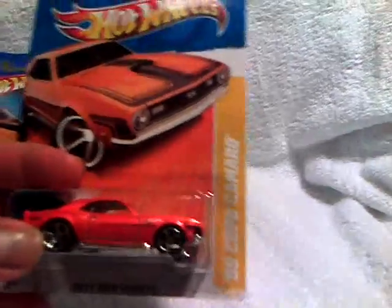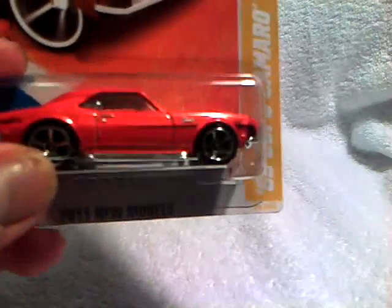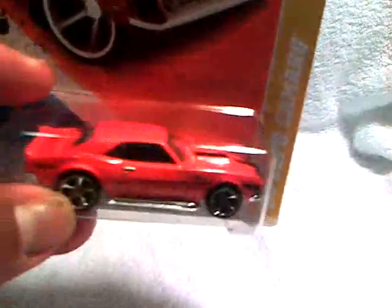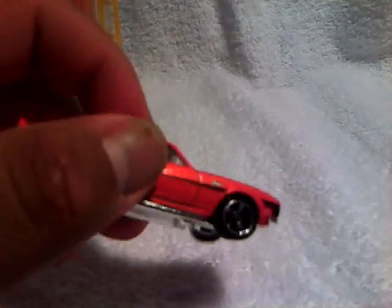The second one I got from her was the 68 Copo Orange. It's got a plastic base, chrome base, and the muscle car five spokes. Really nice paint job on there too. Black interior, black tampos on the side. Let's get a view from the top. I do have a loose version of this car as well. Just a really cool car. So I've got the two variations now — carded and loose, the blue and the orange. Nice.